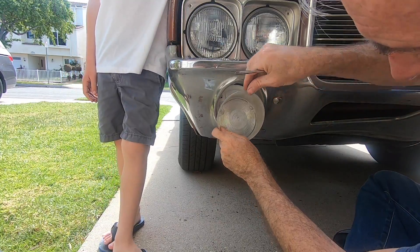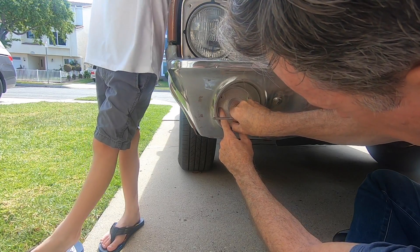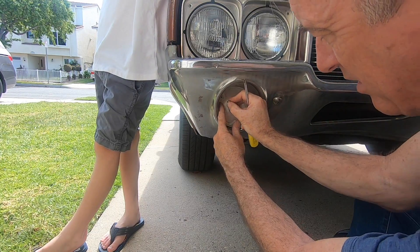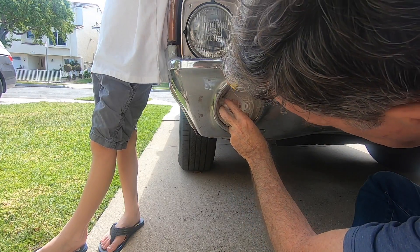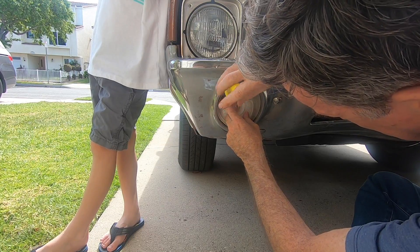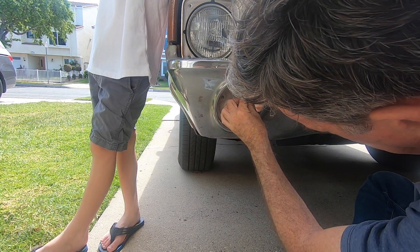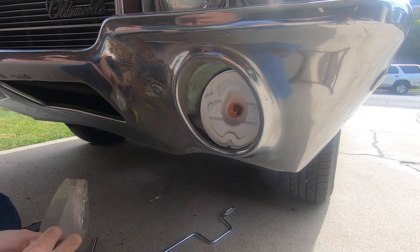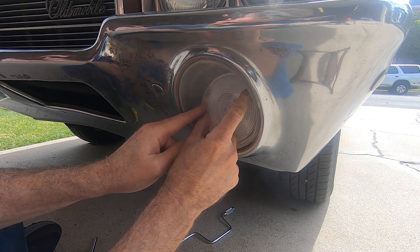Alright guys, let's get this one on. We've got the bulb in and we're just going to hand-thread these in. I can already tell this looks way better because we don't have the big rust line, and we've got that nice white paint coming through — so that's cool. Now we'll get the left side.